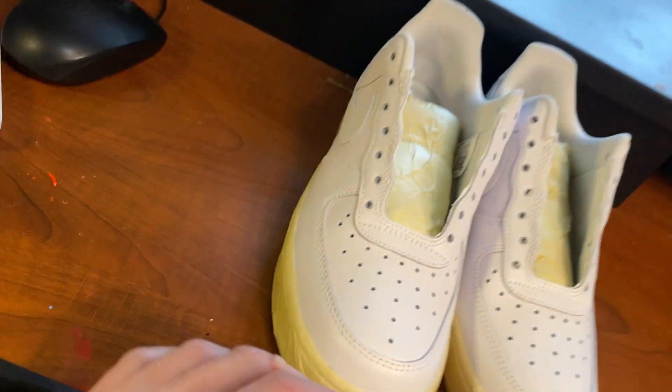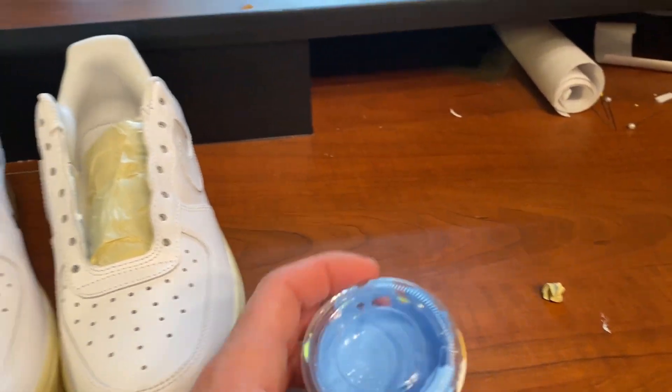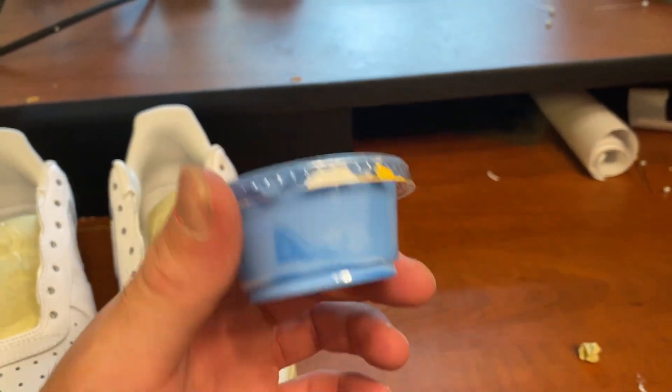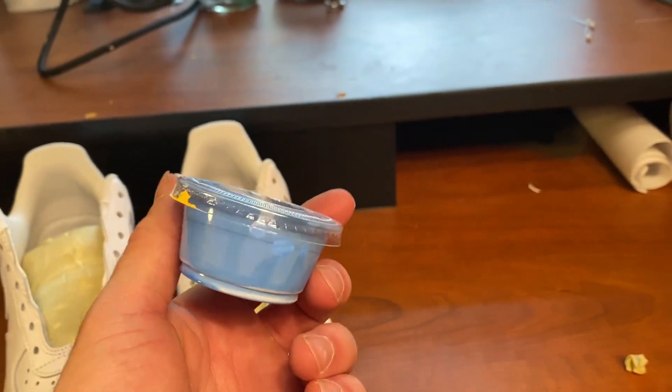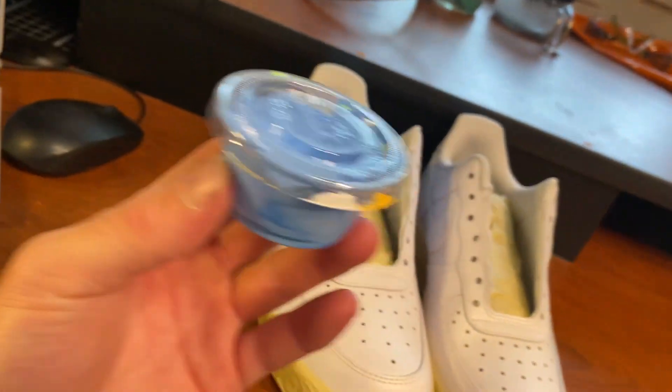So now we've got both shoes taped up and now we've got a decision — decide what color of blue we want to use. I've got this baby blue already mixed up, but I wanted it a little bit lighter than this. So I'm going to add a little bit of flat white to this and then add some tooth into it and get it through the airbrush onto the shoes.